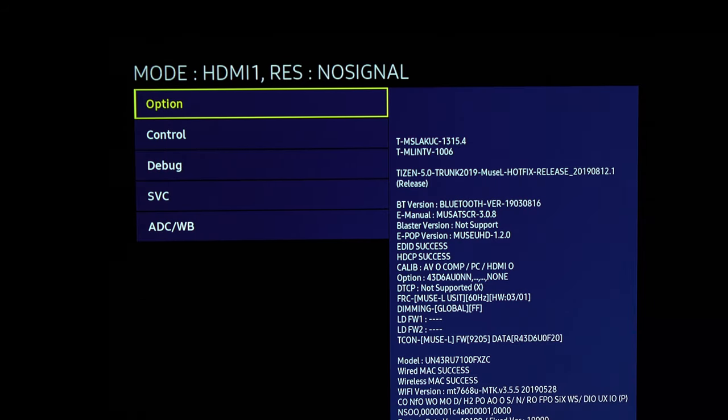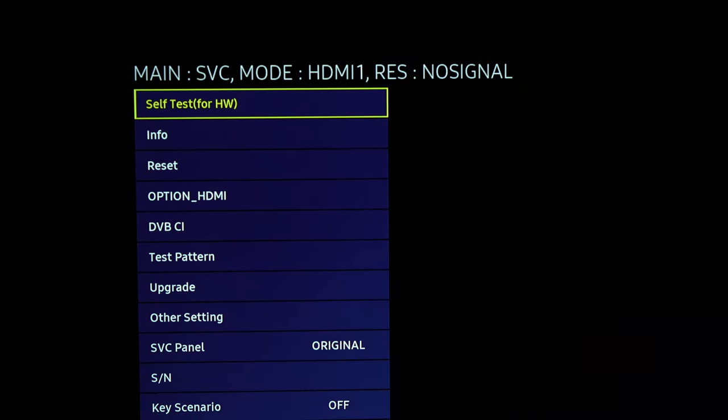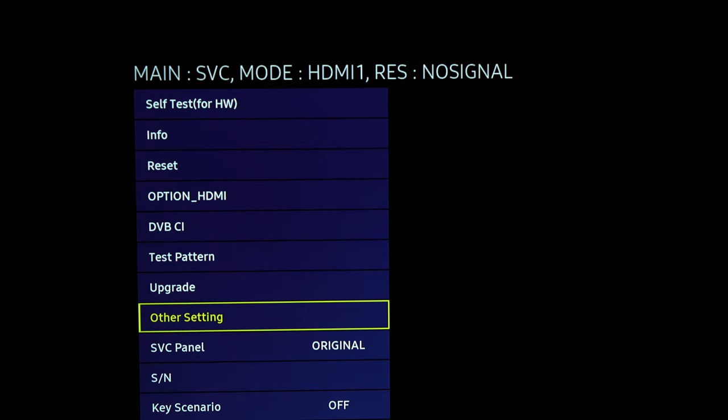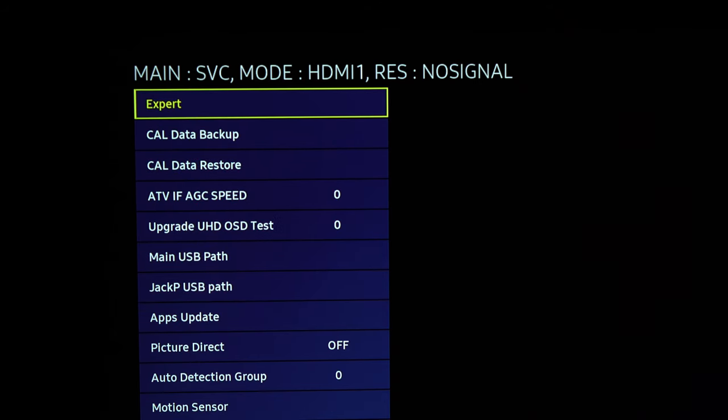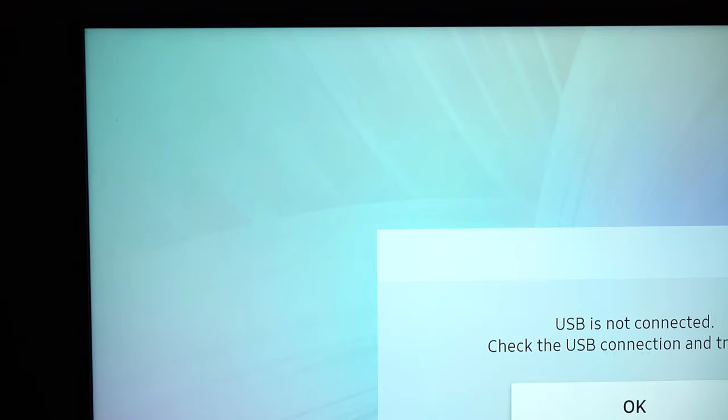To get started, head down to SVC, then to Other Setting, then to Cal Data Restore. You'll get a prompt — just press OK.